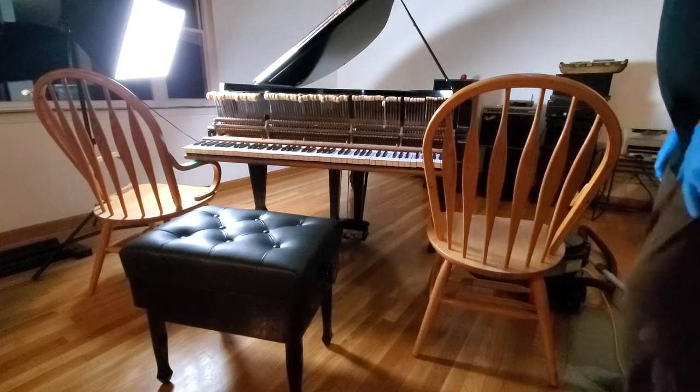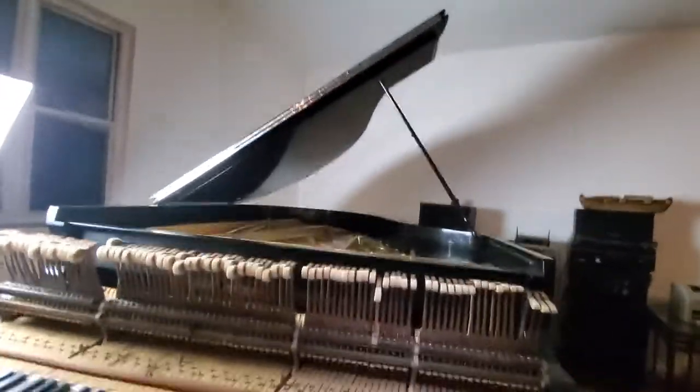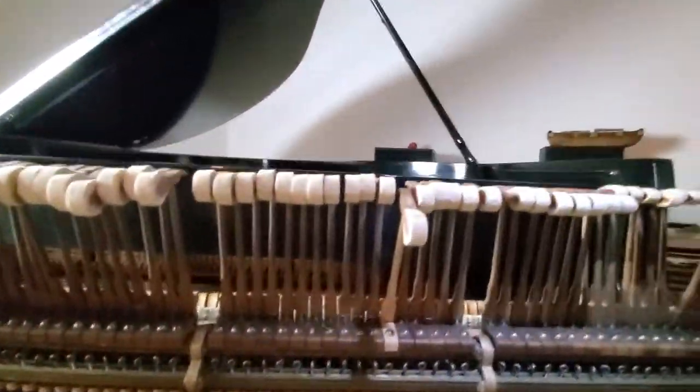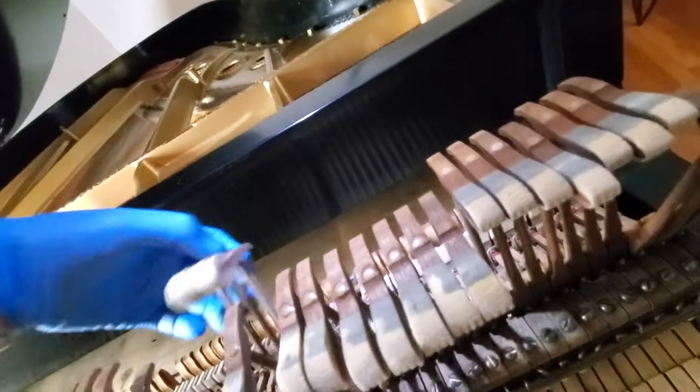Through the piano action, I'll point out the names of some of these things. You press down the key, and that makes this whipping thing that's moving come up, and it will make the key fire.